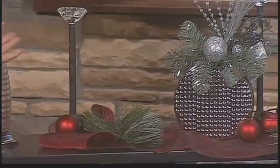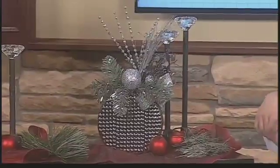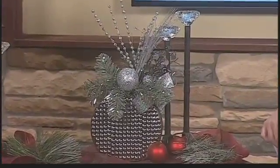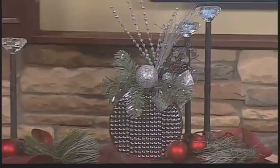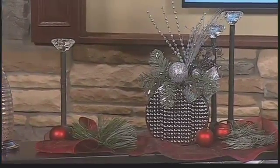I've added an ornament arrangement — I'm always looking for sparkle and texture. I also added some candlesticks; you can actually put candles in these, which adds a little bit of sparkle and dimension. But you don't really have to add the candles.